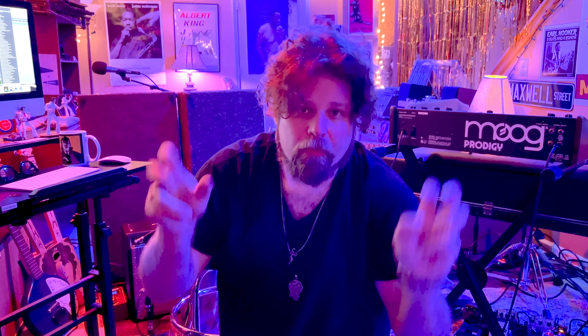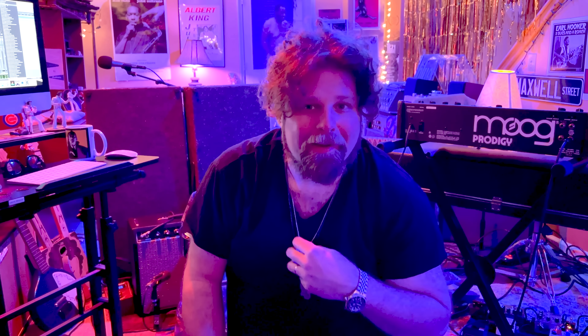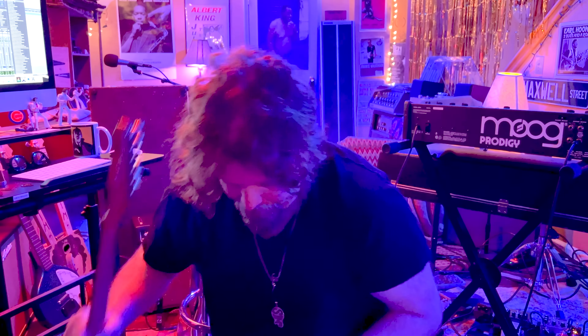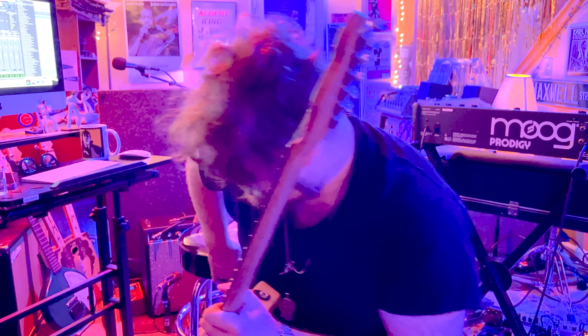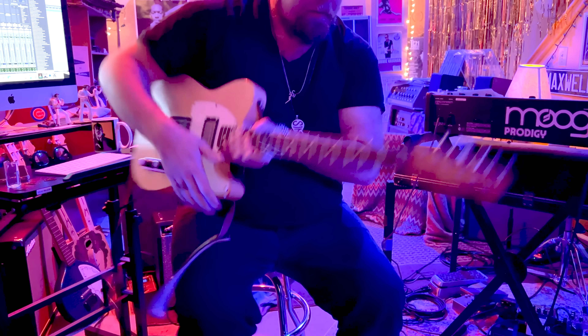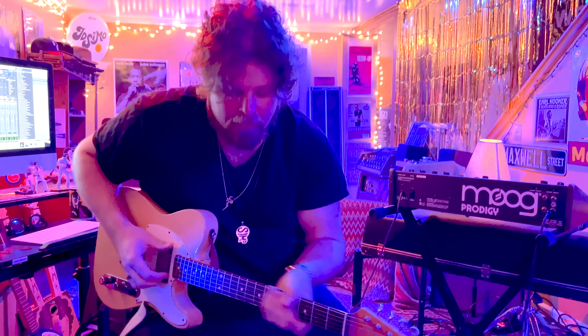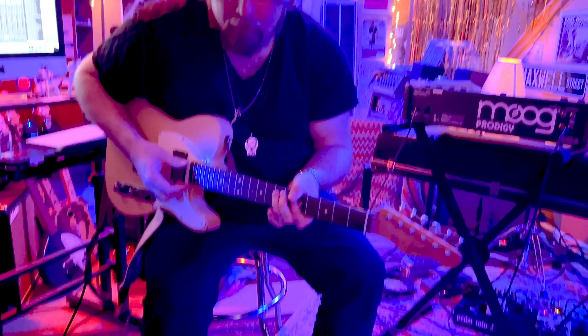Nowadays, people will put switches on wahs — 'oh it's brighter and sounds more like Shaft,' or 'it's more mid-rangey so it sounds like Hendrix,' or 'it's real bassy so it sounds like White Room.' But really, you just adjust the set screw and set it how you want it. You don't have to worry about it. Usually a turn or two — it doesn't take much.